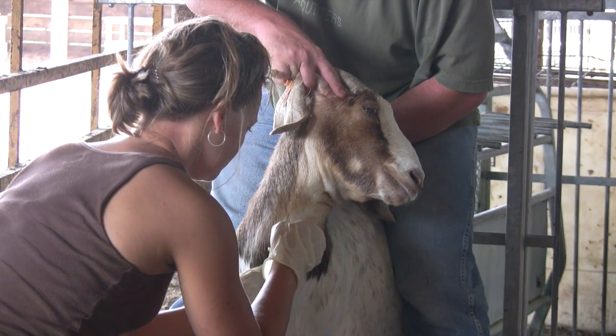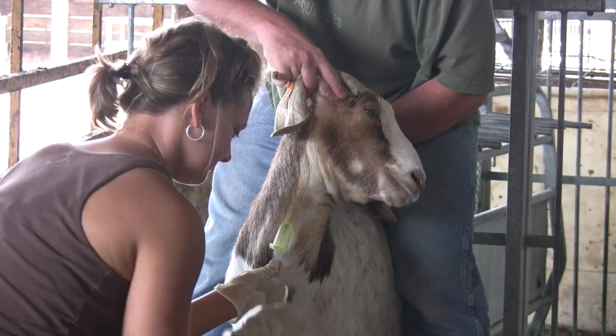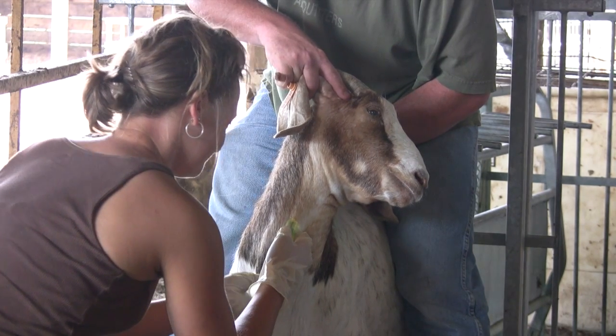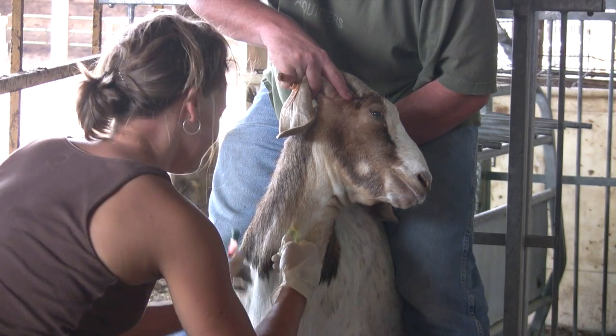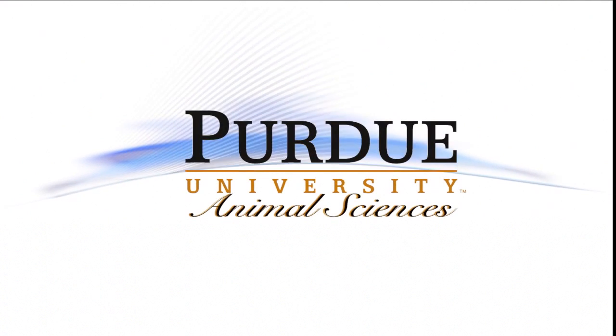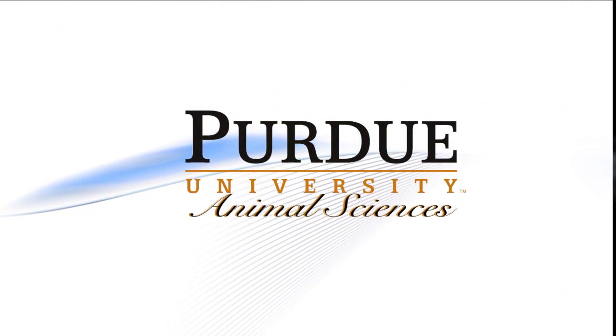Hopefully, this has given you a safe and easy way to collect blood on your small ruminants. Consulting a veterinarian or another producer who is experienced in drawing blood can help you learn this valuable management skill. This presentation was a production of the Animal Science Department at the Environmental Science Department at Purdue University.